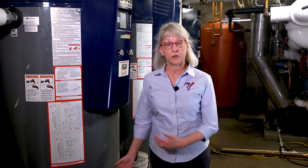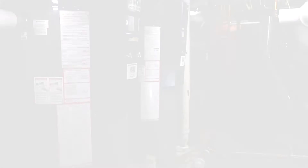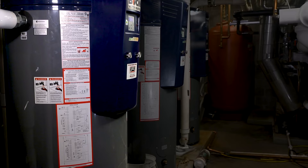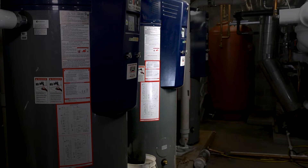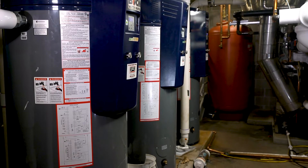The water heater operations and maintenance manuals should be very clear on how to flush your particular water heater. Be sure to follow those instructions. When you have more than one water heater lined up in parallel like we do here, you'll want to do one water heater at a time, closing the isolation valve on the others so that you're not dumping all three water heaters at the same time.